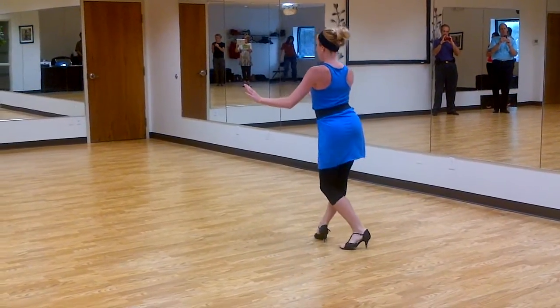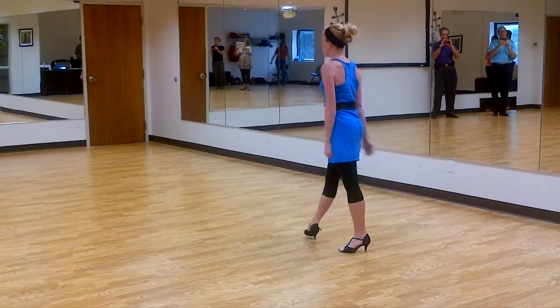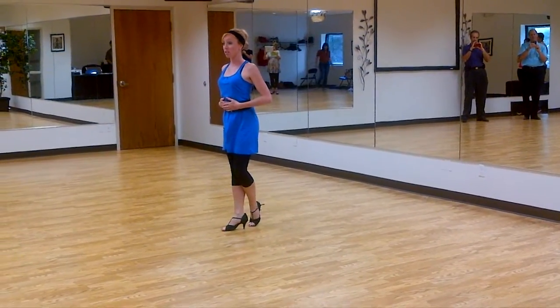Bend and straighten, bend and straighten. So forward and back have the same position in our bodies.